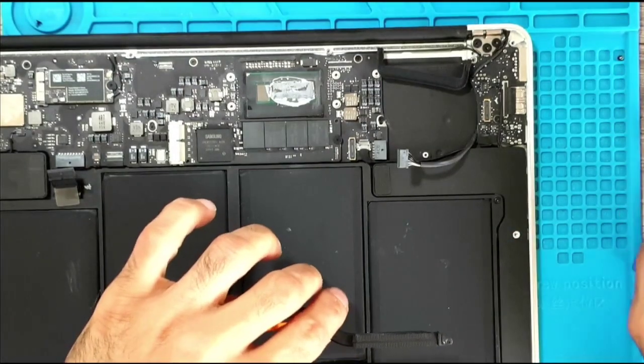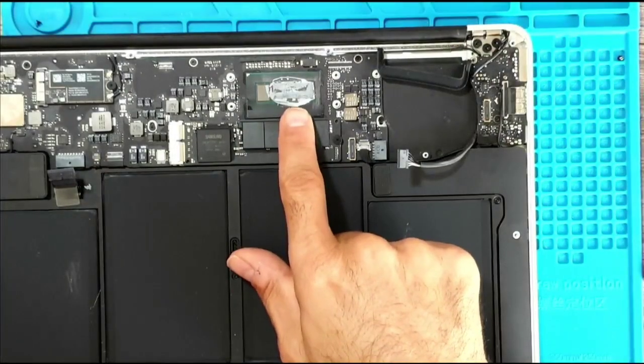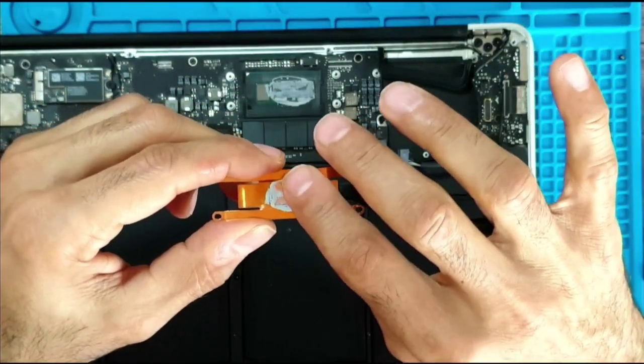Let me start cleaning off the old thermal paste. Yes, it really needed a repasting — there is very little thermal paste and it is rock hard.